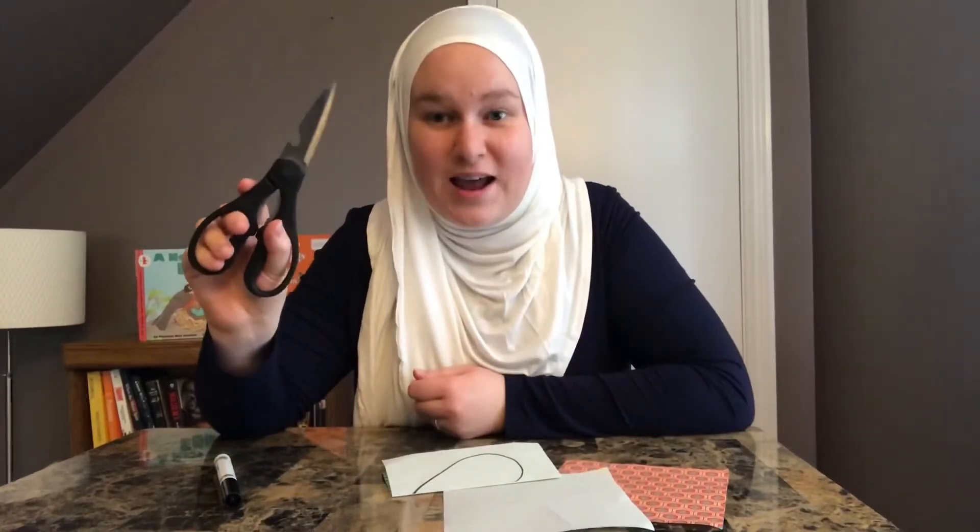And then your child is going to cut it out. If your child was actually in my class, they are more than capable of doing this activity because we have done a lot of cutting practice so far this year, and we have even practiced this exact shape in this exact method for cutting. But if your child is not in my class, you might need to discuss how properly to hold the scissors. So let's get a little quick tutorial on how we hold the scissors.